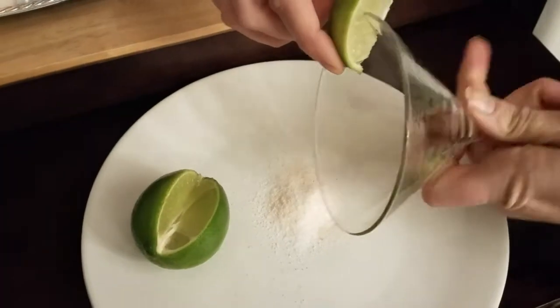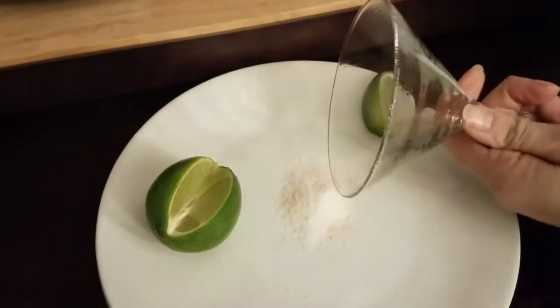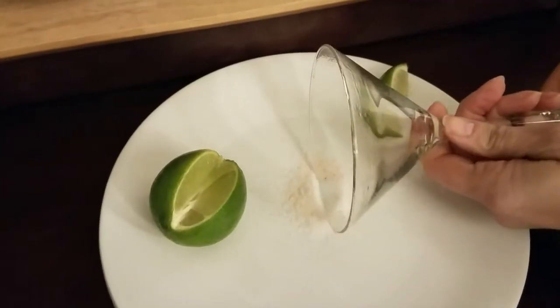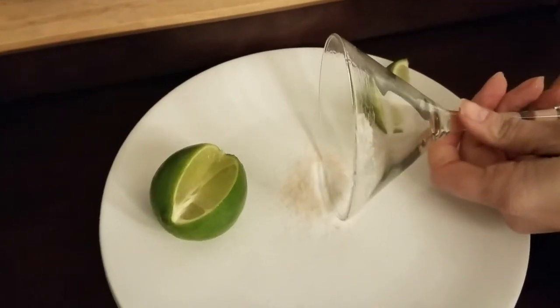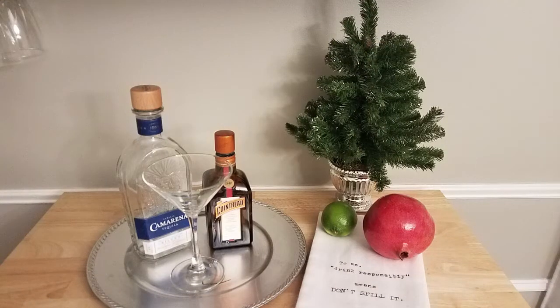Today I thought it would be fun to bring you something a little bit different. We found this recipe for a pomegranate margarita and thought it would be perfect for a holiday party or just if you're feeling festive. For this you're going to need two ounces of Grand Marnier and one and a half ounces of tequila.